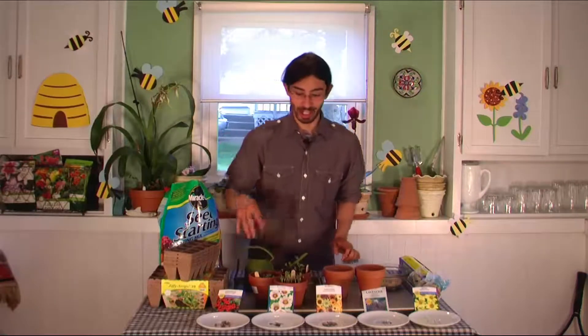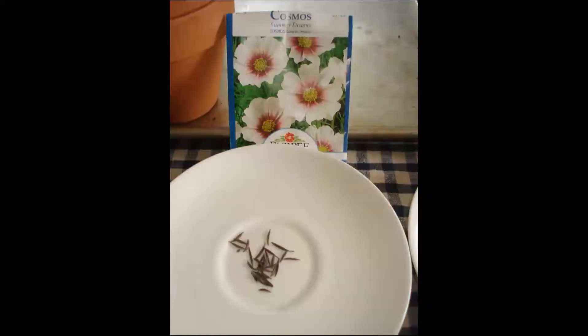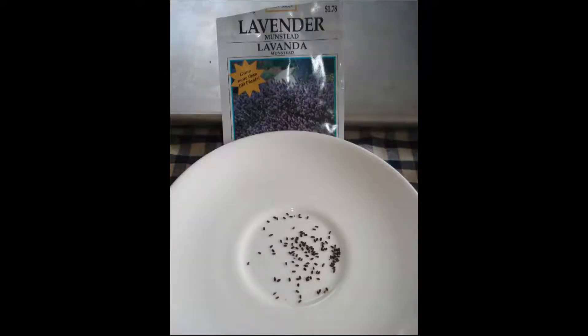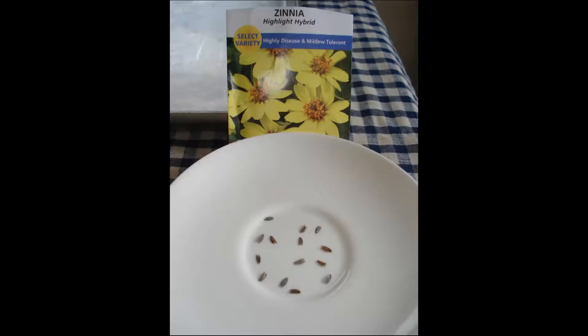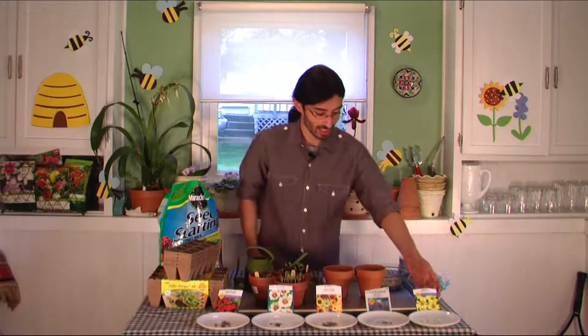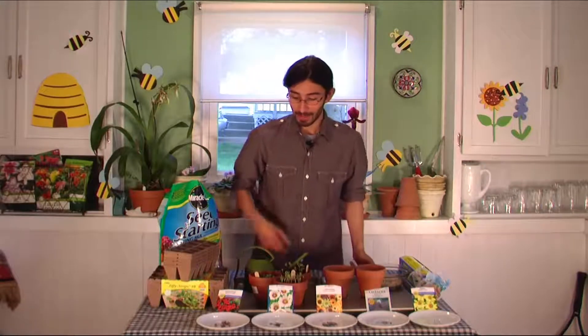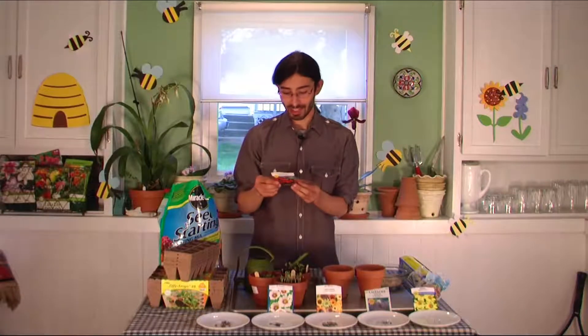Then you take your seeds. I have quite an assortment of different kinds to show you how different they all can look. I have nasturtium, beautiful cosmos, sunflowers — you can see all the different shapes sunflower seeds can come in — lavender, which is one of my favorite plants with really small seeds, and highlight hybrid zinnias, which are so strangely fluorescent. Seeds can look so different — round and earthy for the nasturtium.